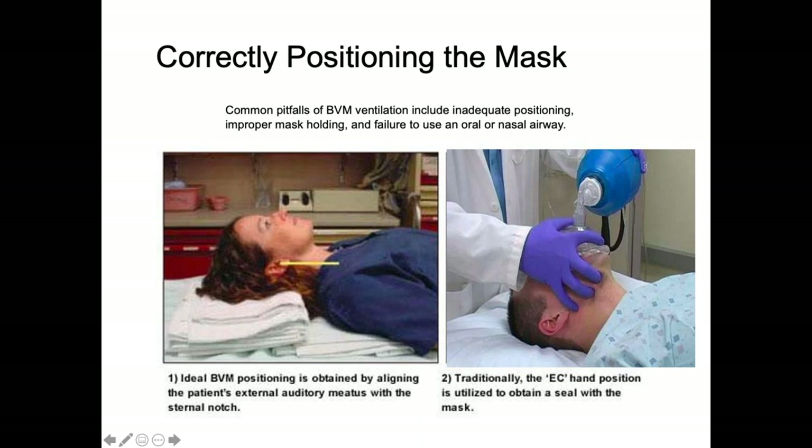The EC grip: the thumb and index finger form a 'C' to maintain the face seal. The middle finger is placed on the mandibular symphysis, and the ring and little fingers are placed on the angle of the mandible, forming the 'E'. This ensures the proper grip of the mask is maintained.